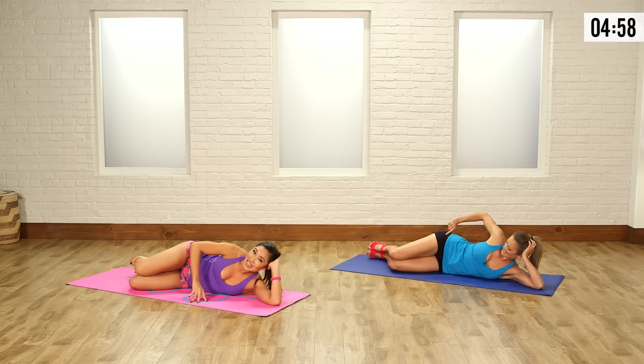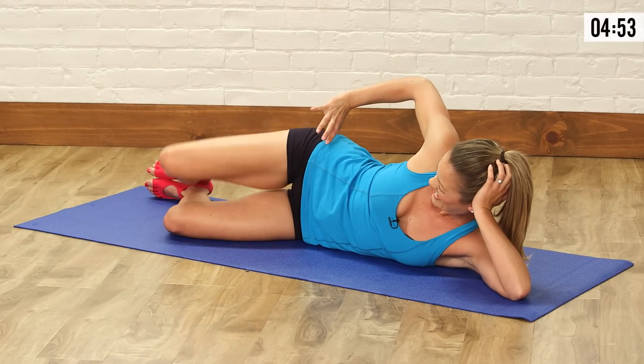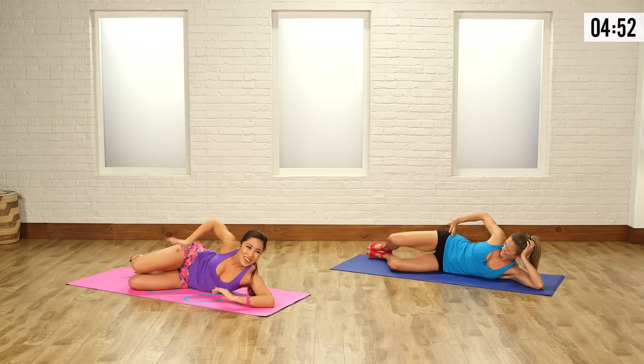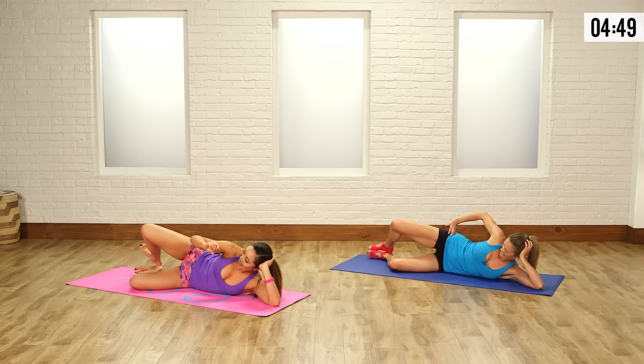Up and down. I like to put my hand right on the glutes so I can just feel it working. And one more — hold it, hold it, and down.